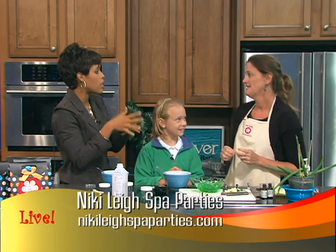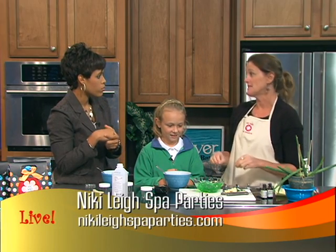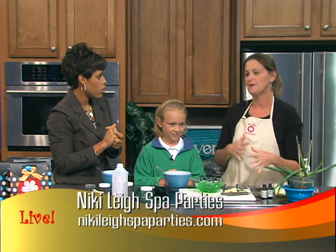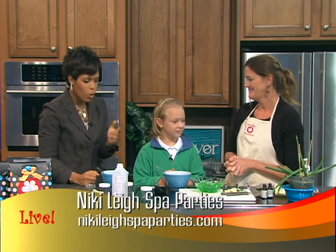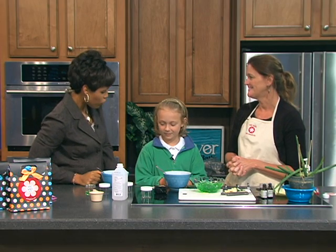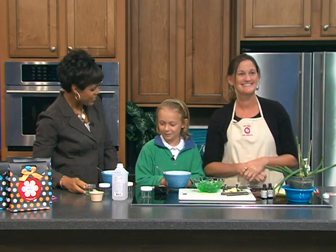Tell us the website — maybe some information that we can share. NikkiLeighSpaParties.com. Wonderful — this recipe is on the website now. We change the recipe every month so you can find it and make it at home. Robin, it's always a pleasure to have you with us. Emmy, thank you so much for coming today — you did great. When we come back, the Charleston Symphony Orchestra is getting back on the map and they want us all along for the journey. We're talking about their upcoming musical season when we return.